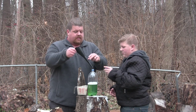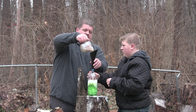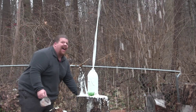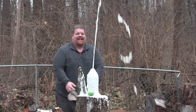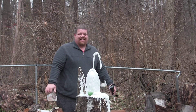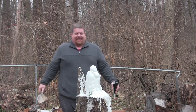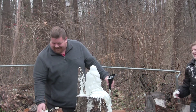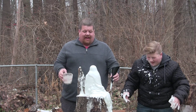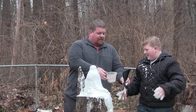Alright - three, two, one! That got all over me - it got inside of my coat! So here's what happened: the yeast clumped up, and Logan didn't cap it enough, so you can see it coming out of the top hole and from the side holes.